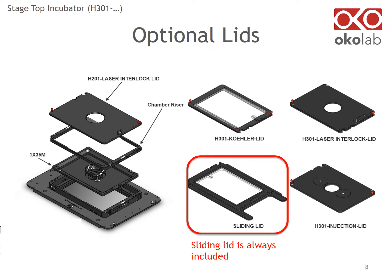This slide shows optional lids available for the most common chambers. The sliding lid is always included. The cooler lid allows you to focus the condenser in case your condenser has a short working distance. The laser interlock lid adds safety when using laser applications. The injection lid is for the insertion of needles or capillaries. Note that the laser interlock lid and the injection lid are compatible only with an insert for a single 35 mm dish.